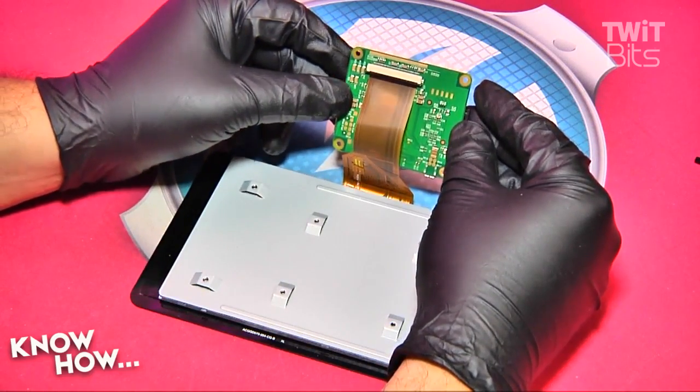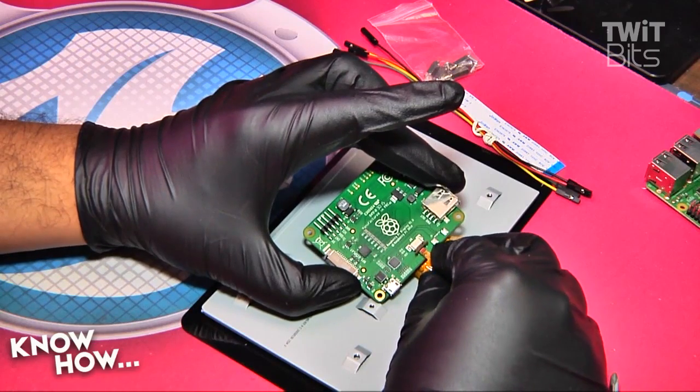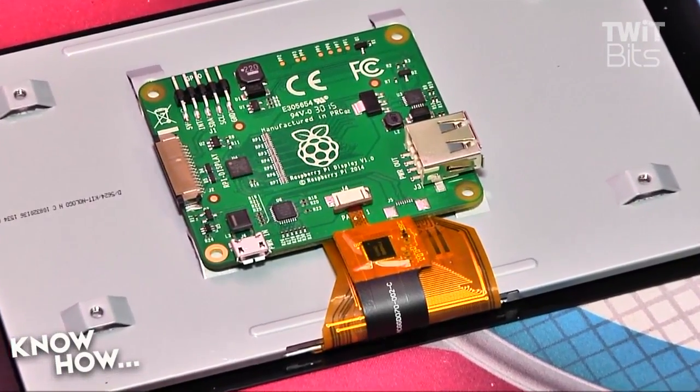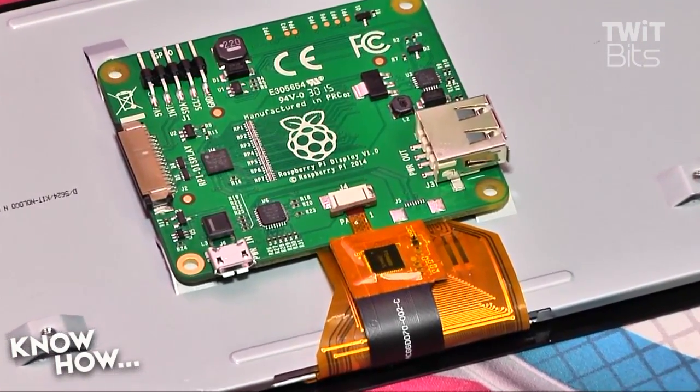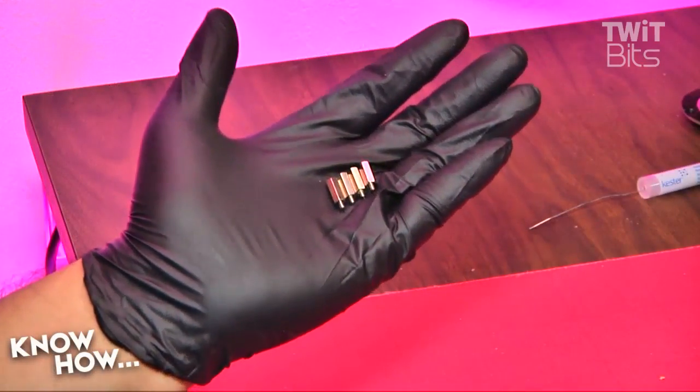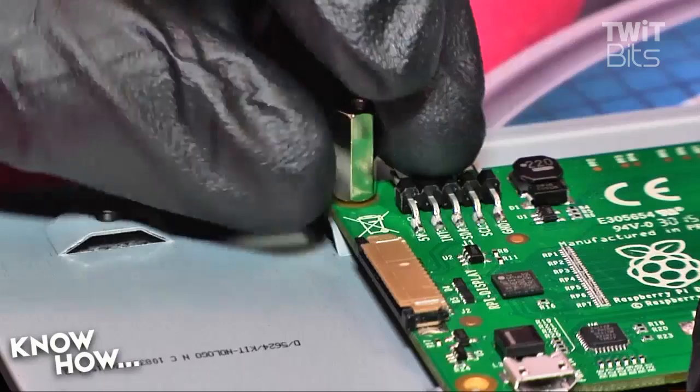Now connect the small cable to the small connector on the front of the adapter board — these are the leads for the touchscreen element. Insert the cable into the ZIF socket, then snug the tab to secure the cable.